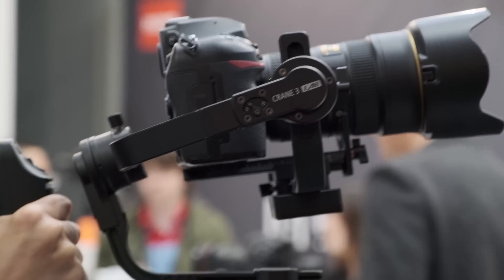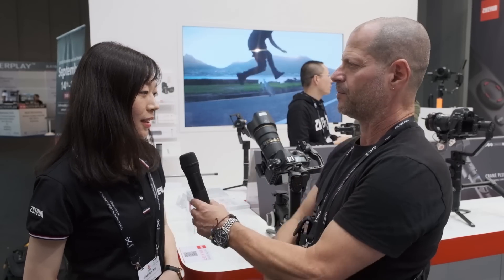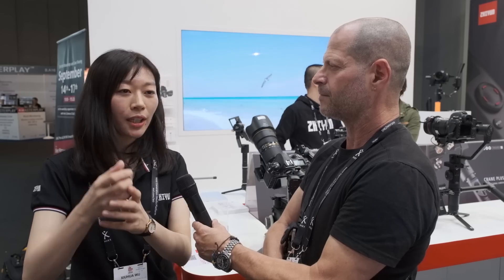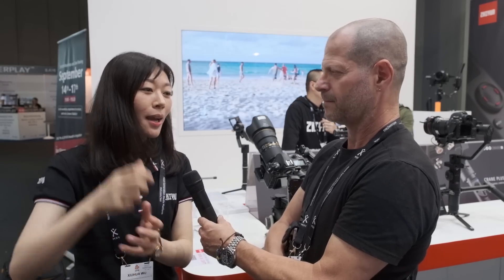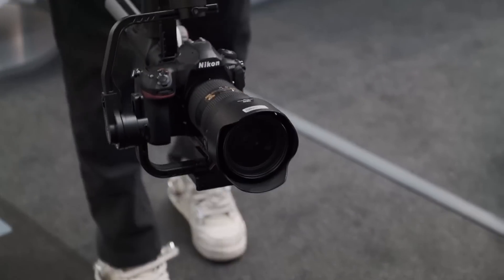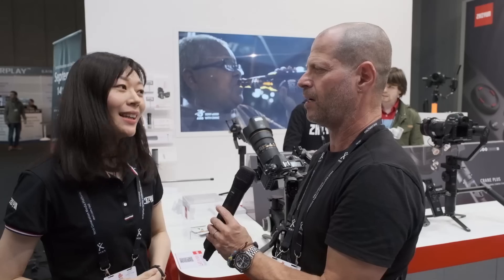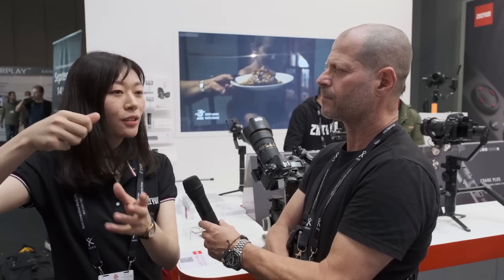There are a lot of gimbals in the market. What is the unique selling point of this gimbal? The unique selling point is a new concept of structure — it's totally held in a different way. Traditionally you hold the gimbal in this upright mode, but this time we designed it differently. Filmmakers actually use this sling mode about 80% of their work time. So that's for the low mode of filming, and they can lift it up and also do panning really smoothly with this structure.